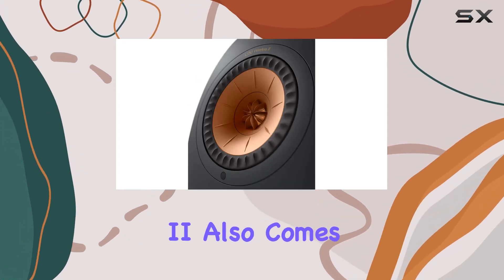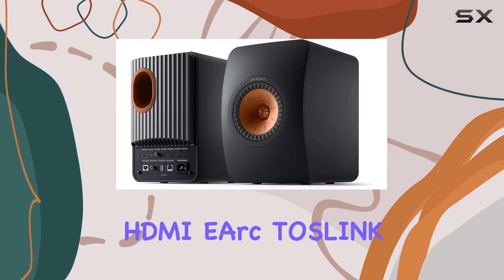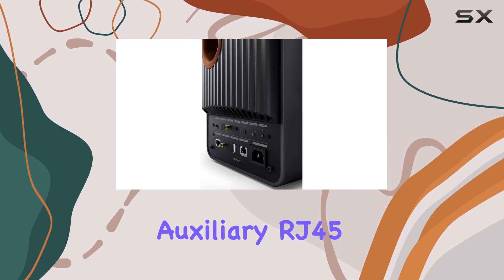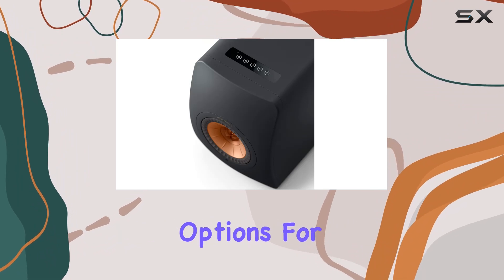The LS50 Wireless 2 also comes equipped with a range of inputs: HDMI eARC, TOSLINK, Digital Coaxial, Analog 3.5mm Auxiliary, RJ45, and Wi-Fi, providing flexible connectivity options for all your devices.